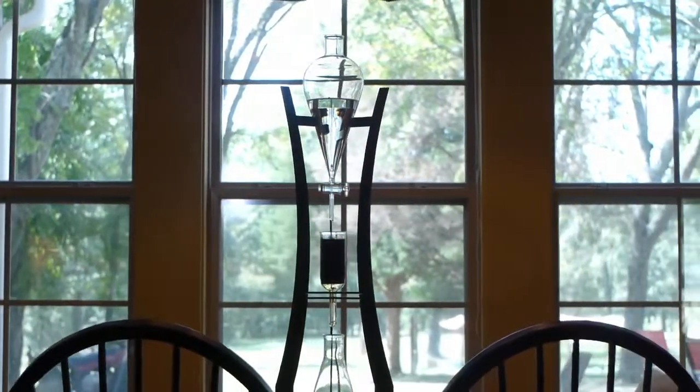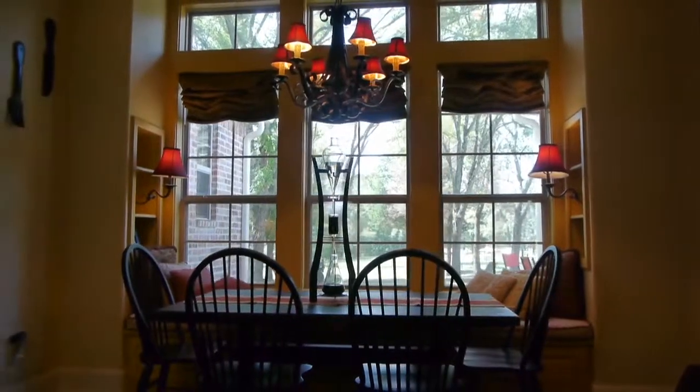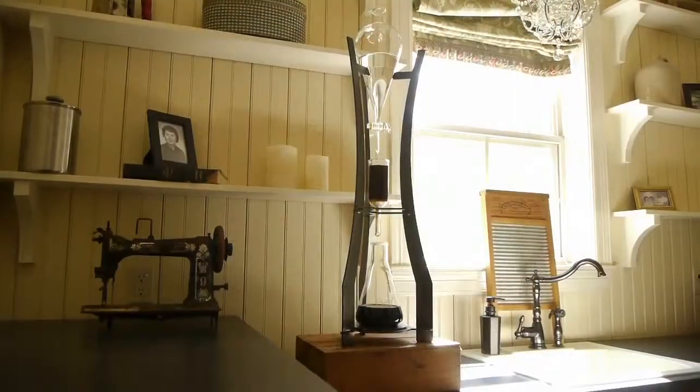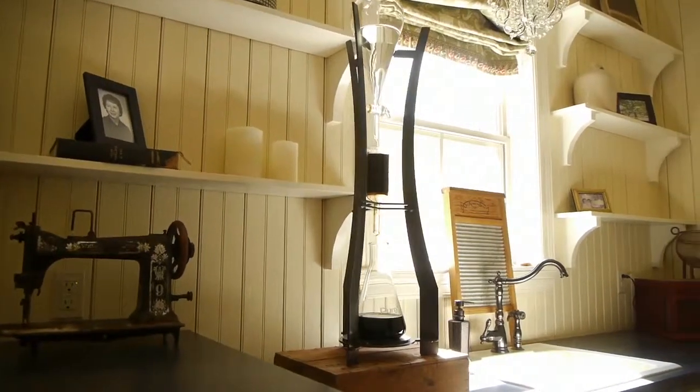The Tower is designed and manufactured all in the USA. We actually do as much of the process as possible locally in our home city. We think our machine is simply amazing — it looks incredible, uses no power, creates no waste, and makes the best coffee.